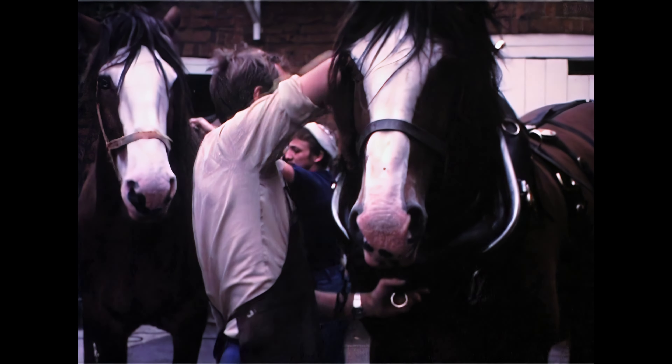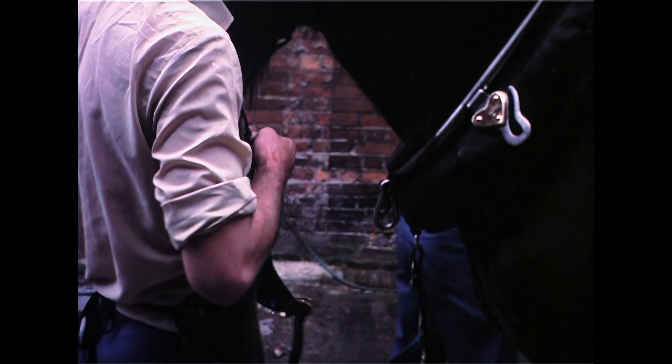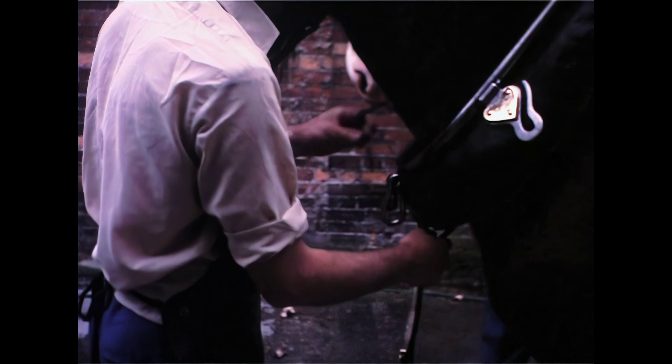The next step is to put the collar on, and then the hames on the collar. Then we put our brasses on the front — the nameplate and the martingale. And then basically you're connecting the bridging to the collar, harnessing it all together. Then the final job is to put the bridle on.